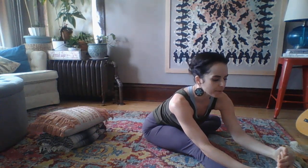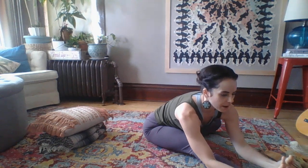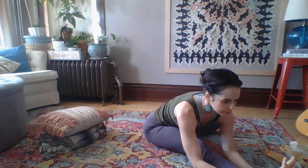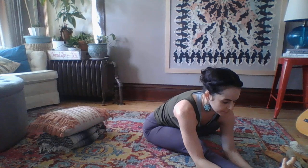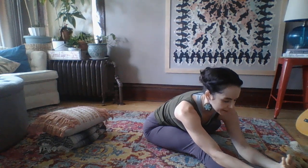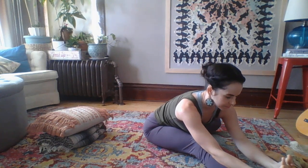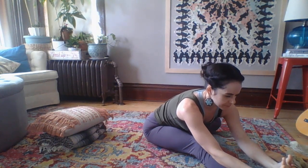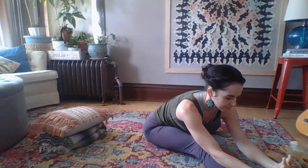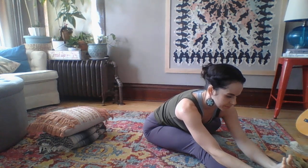Maybe you don't need the towel anymore — if you do, that's okay too. Breathe in, spine lengthens; breathe out as you move more deeply into this pose. Let's stay here for three more breaths, and you're always welcome to close your eyes. Breathe in, coming back up to center. Stay here with a tall, strong spine.